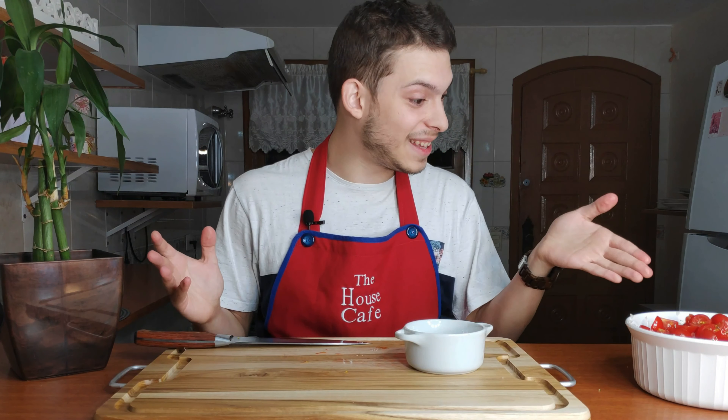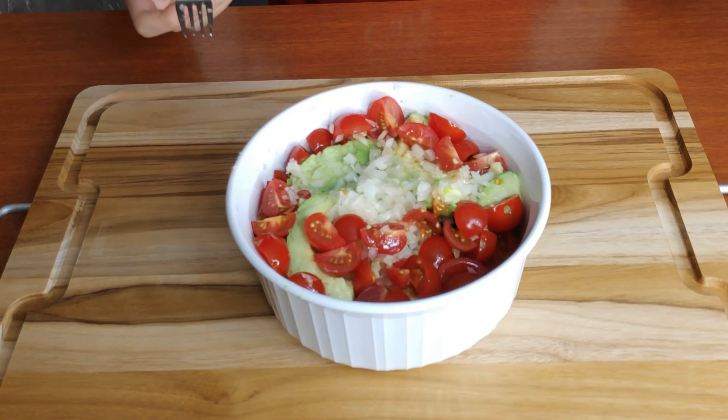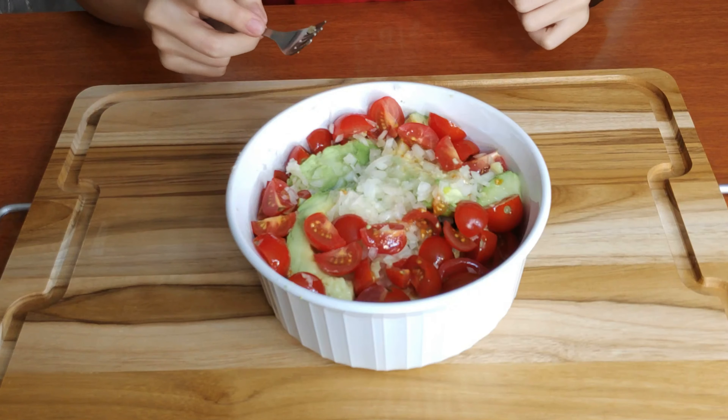Now after you've got all of that in there, it's finally time for us to squash it up. Try not to squash your tomatoes though — I particularly don't like to squash them, some people do but I don't. Now we have to squash our avocados. Let's go ahead then.